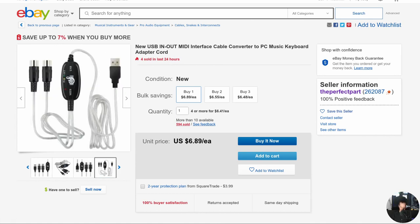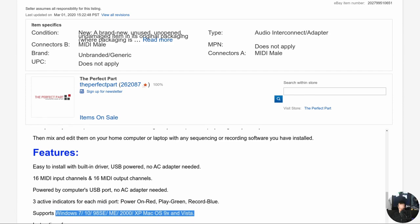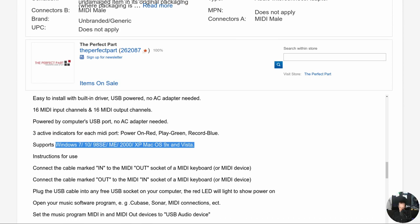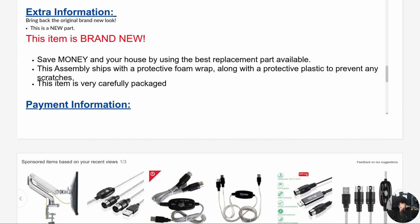$6.89 shipped from the US too — they're very proud of that. It's the first image with a three-year warranty. It does 16 in, 16 out — that's what I'd expect from MIDI. No AC adapter needed, supports Windows and OS X, which we have neither — we're going to be using this with Debian 10. And there's a plug-in USB socket, so this should just work — or explode. It is brand new, they're very proud of that.